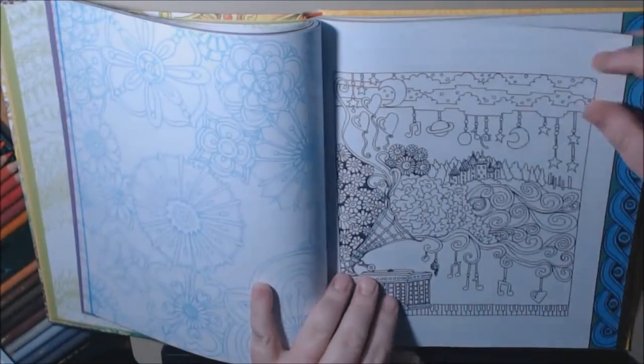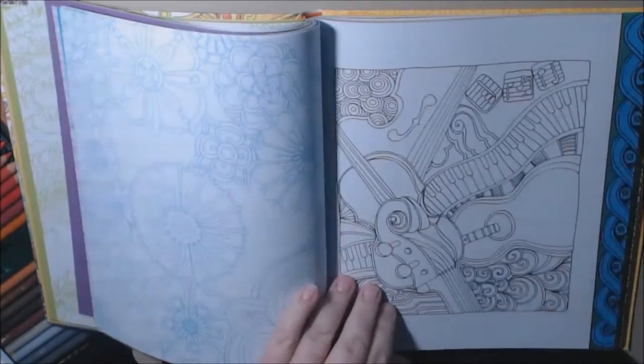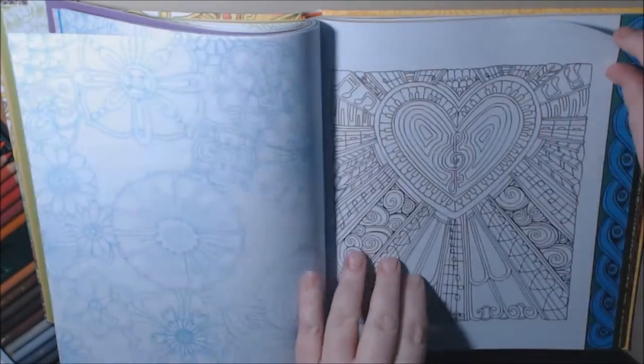They have them on Amazon as well. I'll post that link where you can buy them. And here we go with the blue background and blue border — music instruments.